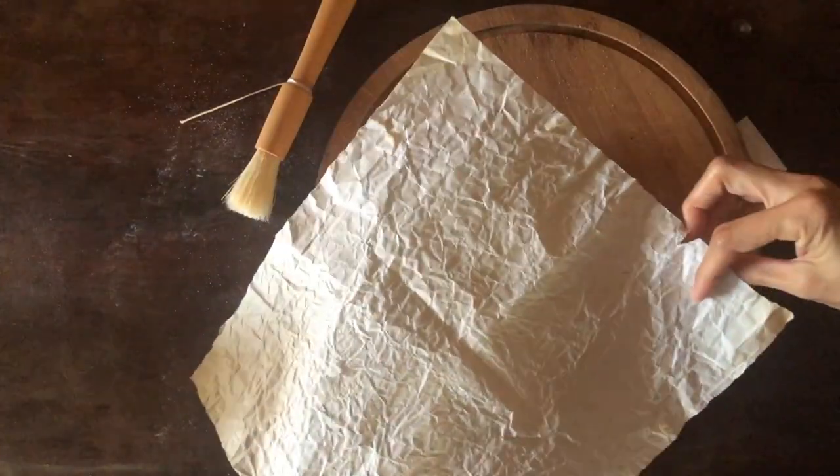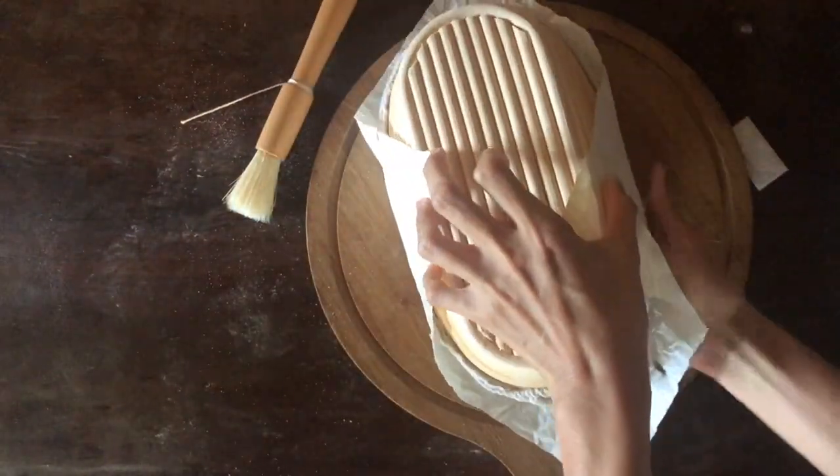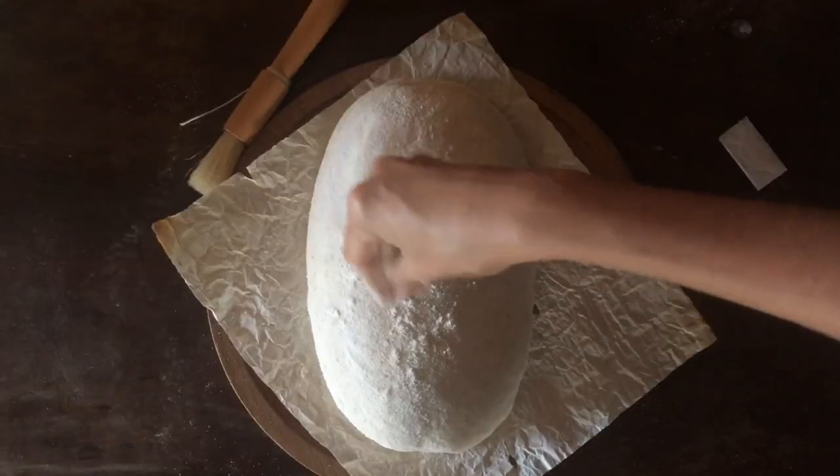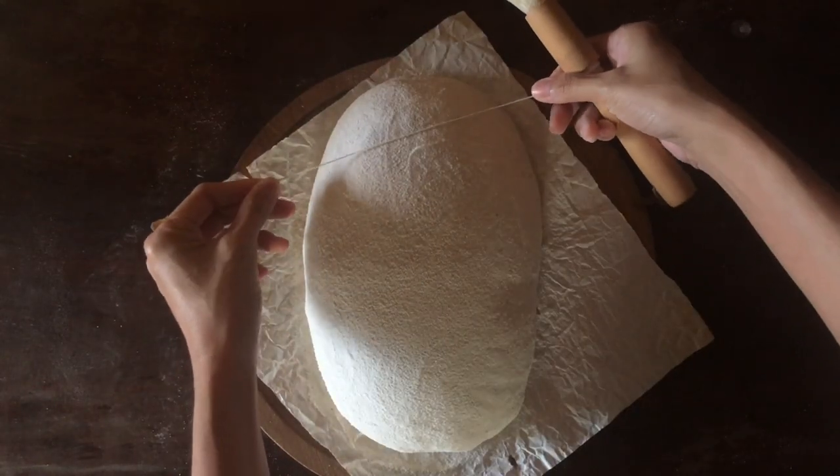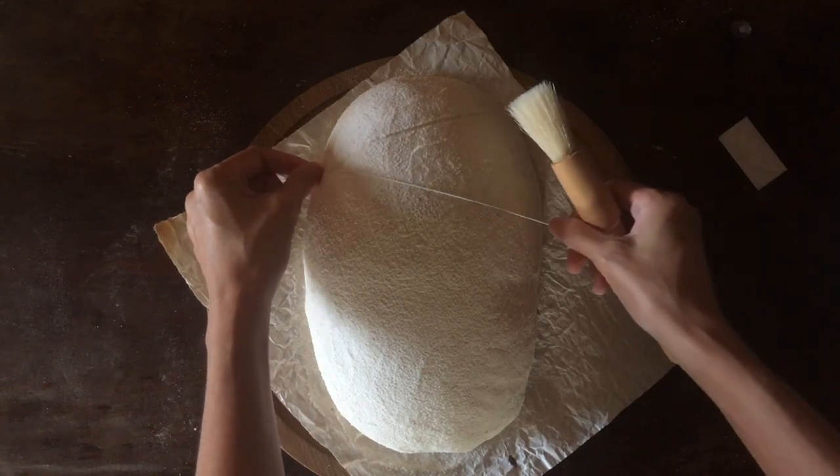Hi, it's Jennie from What The Crew. I'm bringing you another decorative scoring video. It's the morning after I prepared this dough and my oven is now preheating and waiting for it. But first, I'm going to attempt a score I named wheat stalks and triangles.